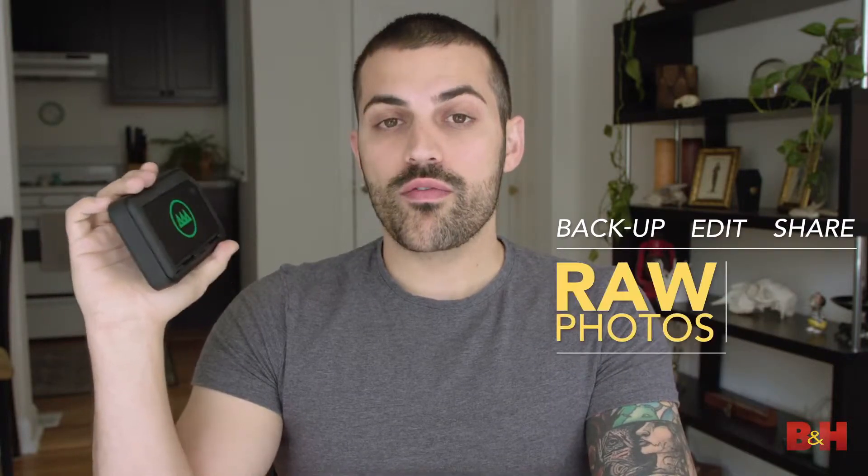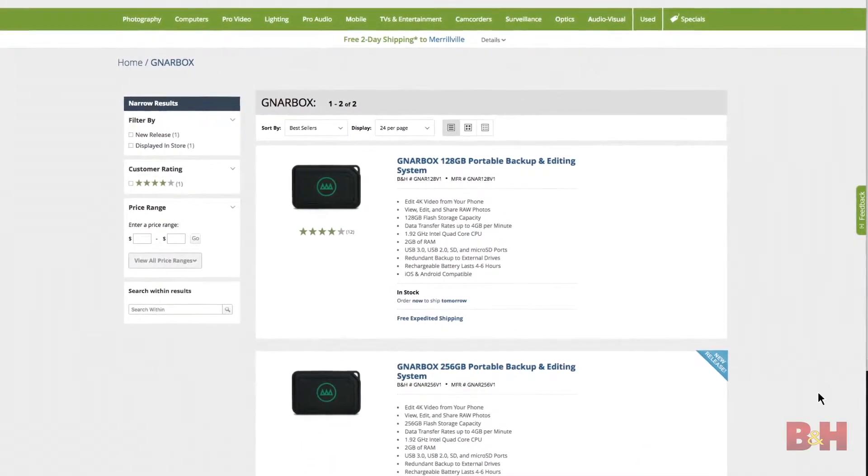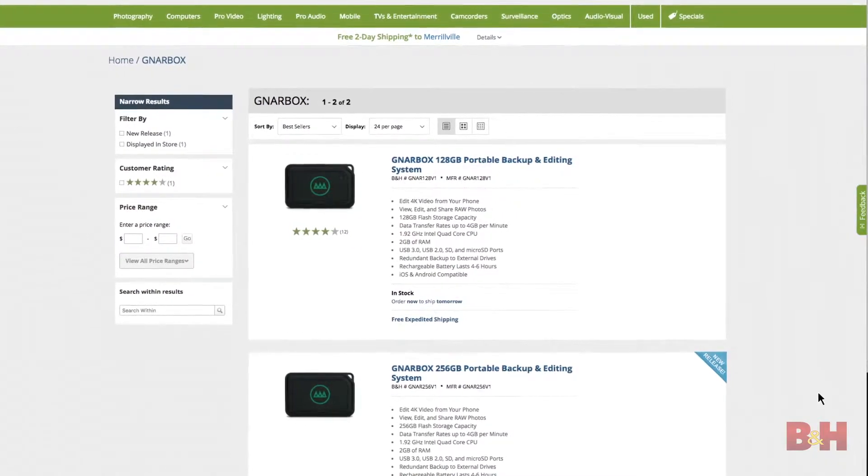It boasts the ability to let you back up, edit, and share raw photos and 4K video from absolutely anywhere. So theoretically, there's no need to risk bringing your really expensive and fragile laptop into the field. So I decided to take it out for like a day or two. I wanted to find some content that was as gnarly as the Gnar Box itself.